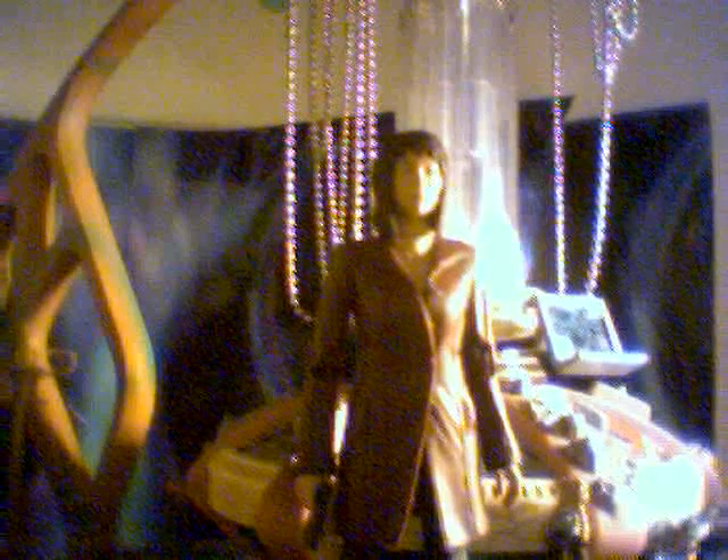Hi everybody, welcome to another Torchwood figure review, my fourth one. As you can see, I'm reviewing Tosh. I can't remember her full name — Tosh Seto — but I don't really know; I don't watch Torchwood very often. Well, I did watch most of it, still a bit more to watch. That's beside the point.